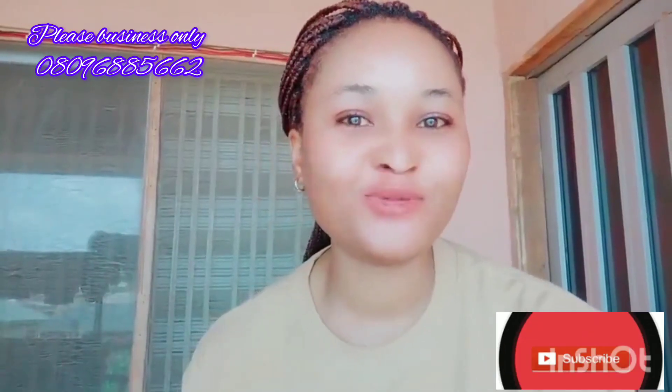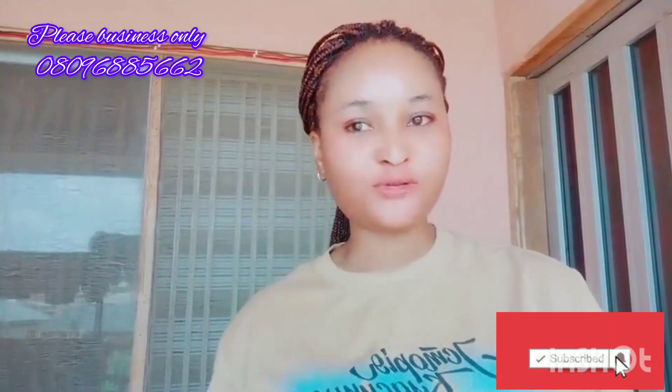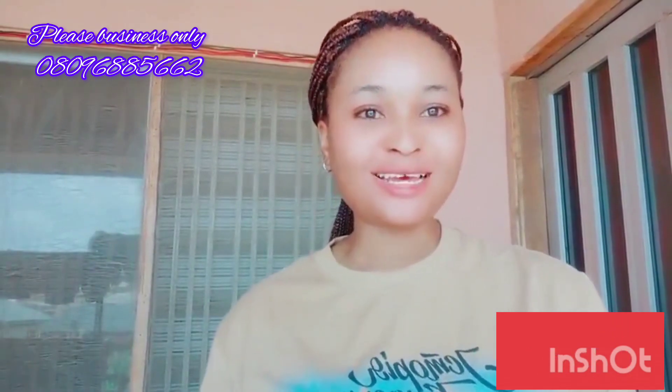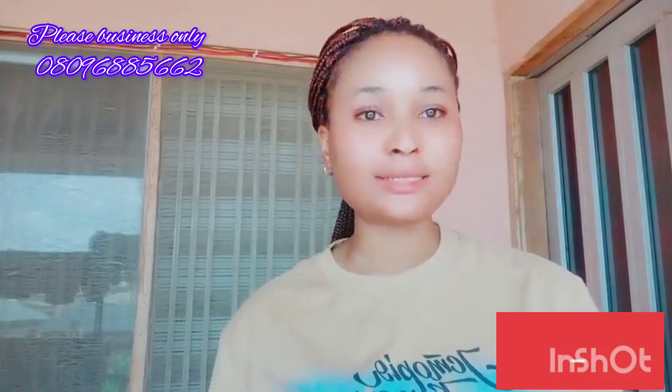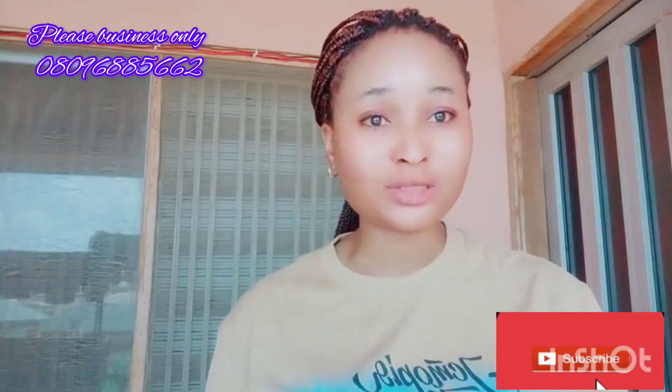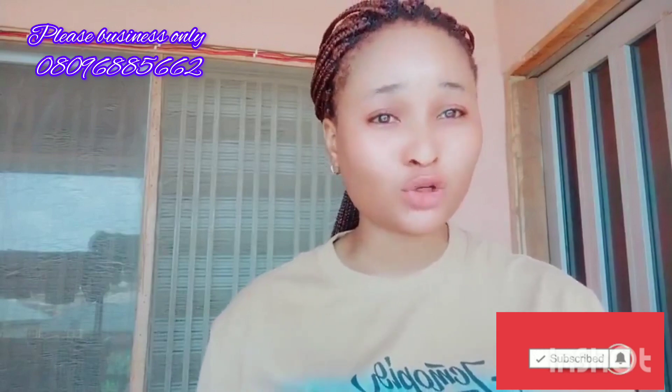Hi guys, good morning, good afternoon, and good evening depending on where you are watching this video from. My name is Ella, I'm disabled a beautiful skincare. If this is your first time watching my video, you're highly welcome. If you're having discoloration on your skin or acne on your skin, please don't skip this video — make sure you watch to the end.